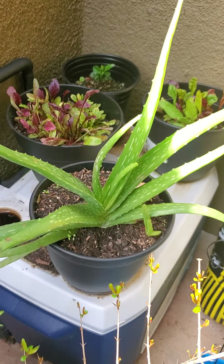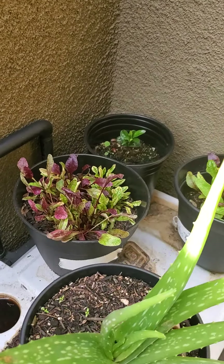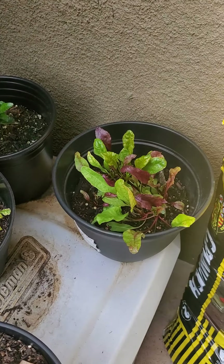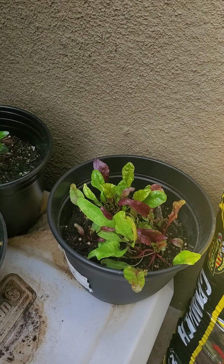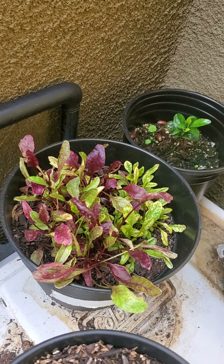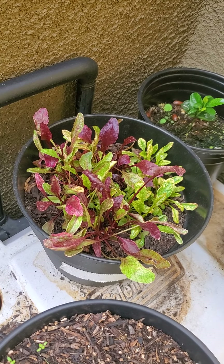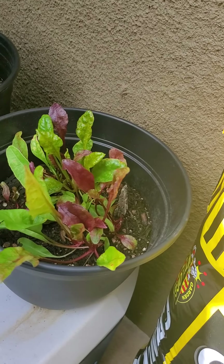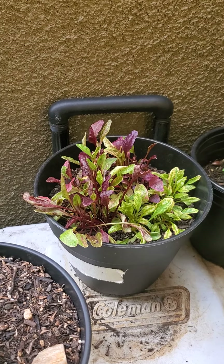This is a gorgeous aloe vera with a baby in there. I'm not going to separate that baby probably for a while. We have beets in this pot and beets in this pot. These beets were planted before those, but I think these are a little overcrowded, so their leaves are beautiful but smaller. These seem like they're really thriving and going to give us some good big beets. It's all about learning.